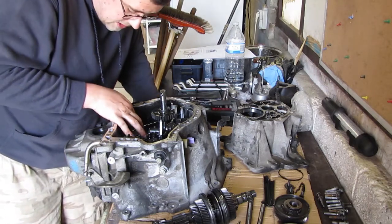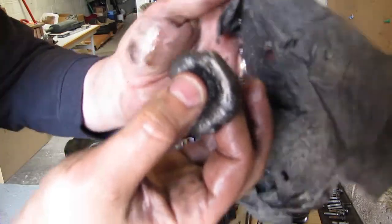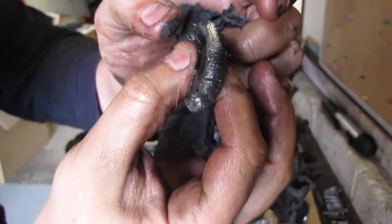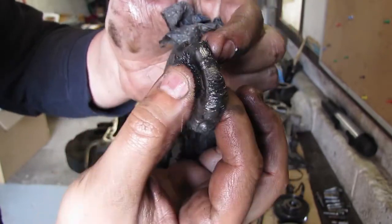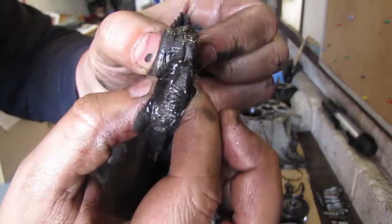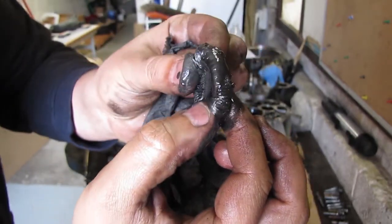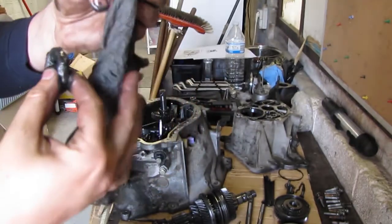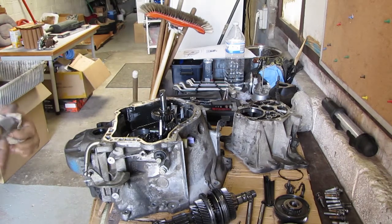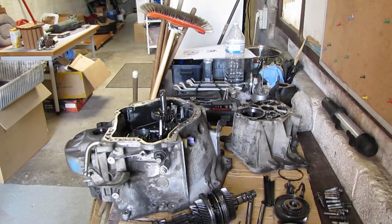Now I should be able to get this magnet out. See this? This is all metal shavings and goop — gunk, all metal. It wants to stick on the magnet, so it's a good thing to have a magnet in there. I'm going to try to get as much off as possible. Might be hard to believe, but this is the actual magnet — and there are still some shavings on there.